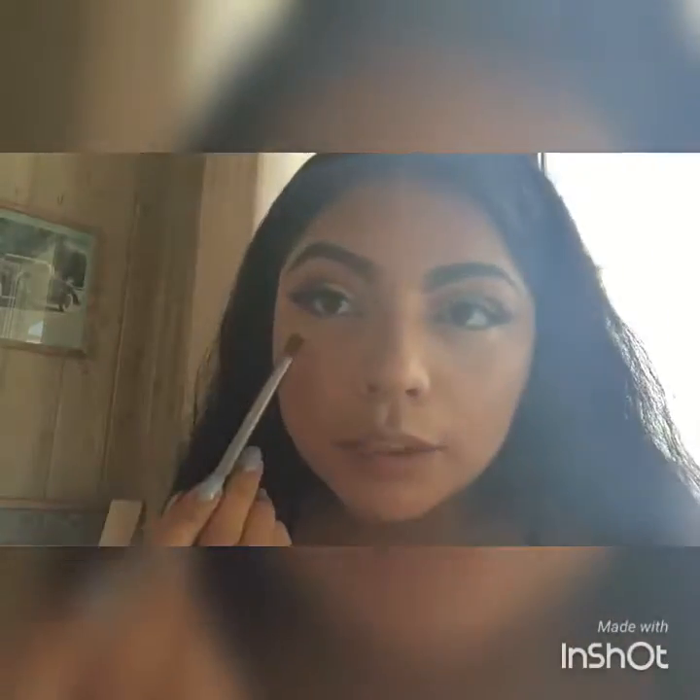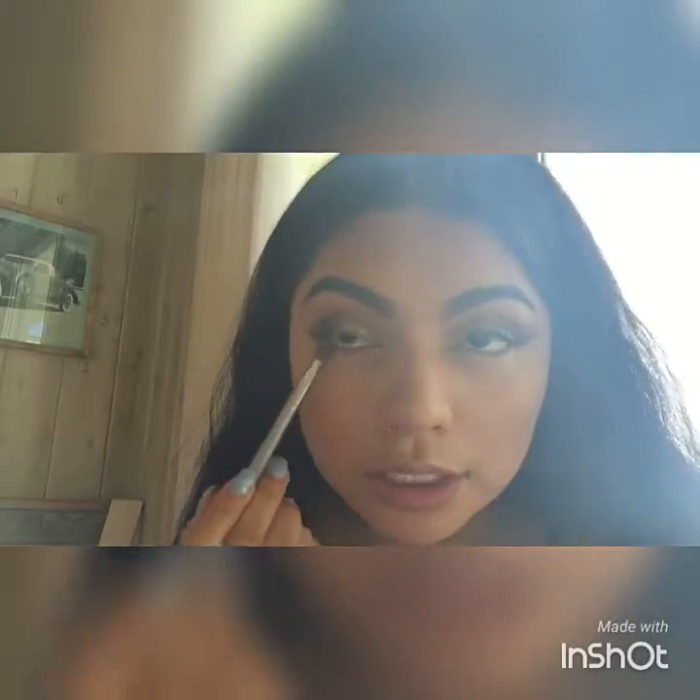I just did the rest of my face. Now we're going to do the under eye — I'm going to go in with 'Brick' again using a flat brush and really get as close to the lash line as possible.